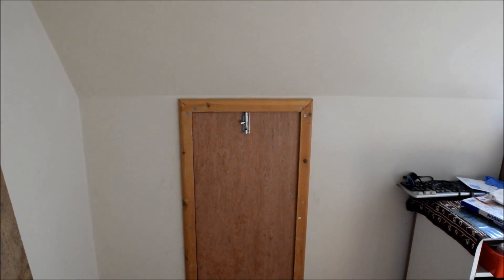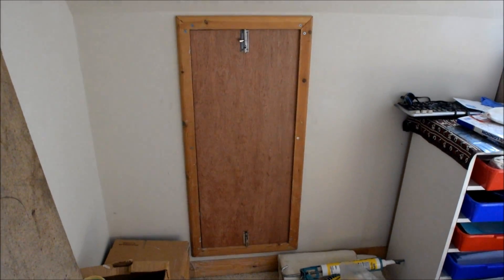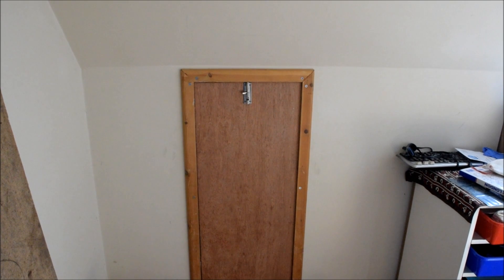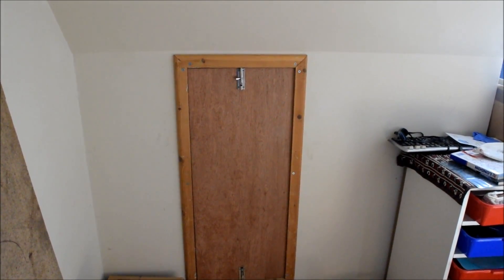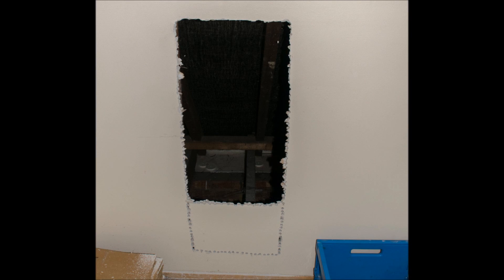I've just completed an insulation project in our dormer roof. There's a cavity between this wall, the ceiling, and the roof outside which there was no way into, so I've broken a hole in the wall and made this hatch over it. I had to start by making a small hole like this and then enlarging it to make a gap I could actually get through.